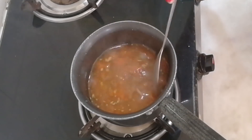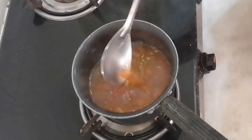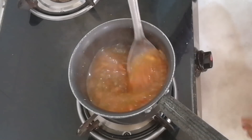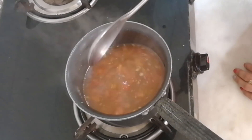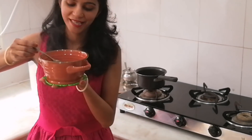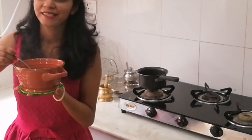A little sweetness will really make it nicer. The hot soup is ready to serve. I'll just taste and enjoy my yummy hot soup — do try it at home, and don't forget to subscribe!